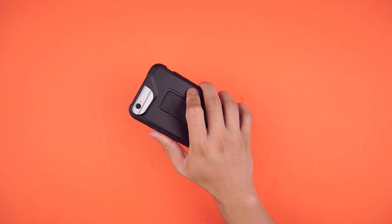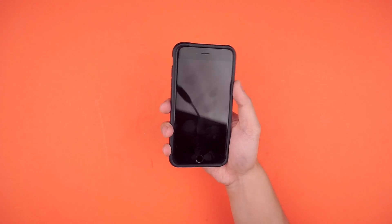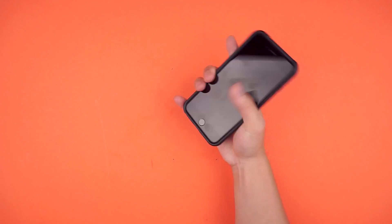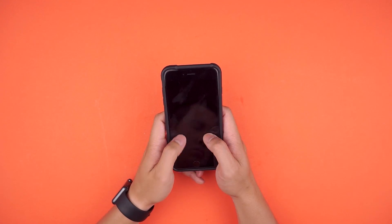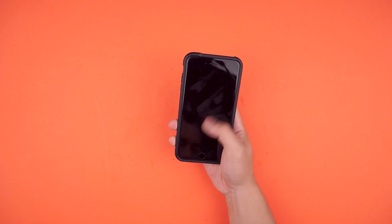As a case, it does feel solid in the hand. The matte texture on the back as well as the sides are comfortable to hold. It's not extra bulky so I don't feel like I'm struggling to hold more. The rubber edges actually help with grip both one and two-handed, so it's not sliding around in my hand, but it's smooth enough to slide in and out of pockets with ease.